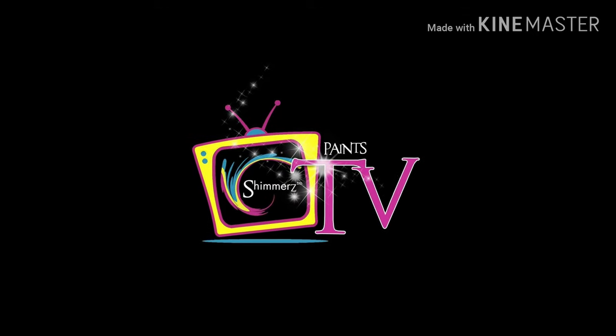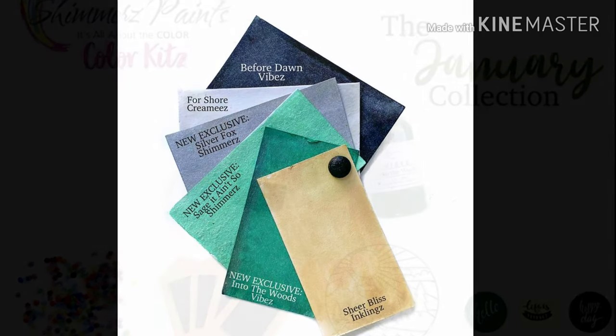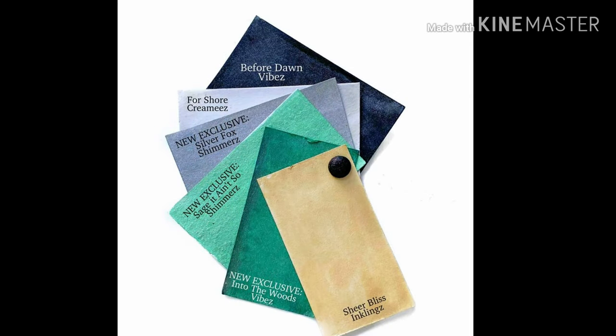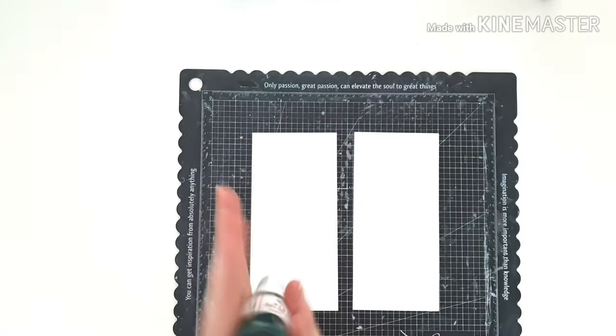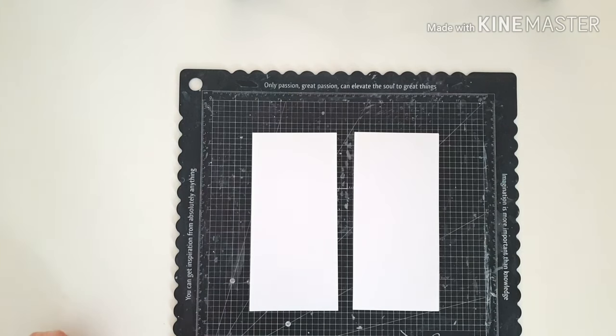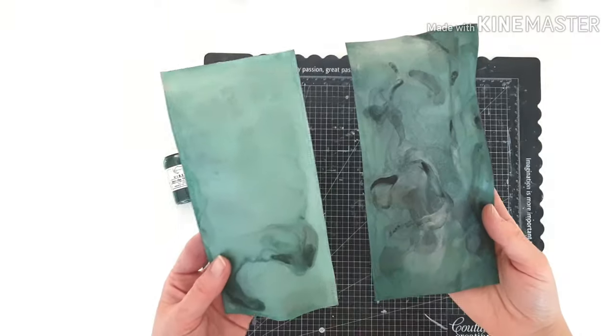Hi friends, it's Amanda. Welcome back from Shimmers Paints Inspiration. I'm joining you today for my take with the January Collection Colour Kits. Who thought 2020 could get any better, but it's starting off big because the Shimmers Colour Kits just got bigger and better, and we've got three brand new exclusive colours included in this kit for this month.